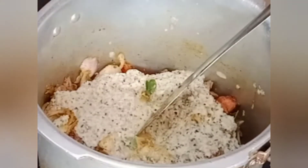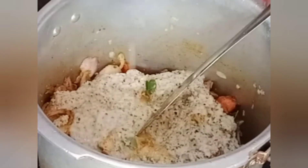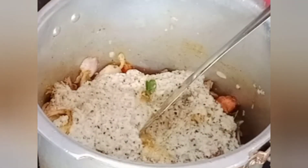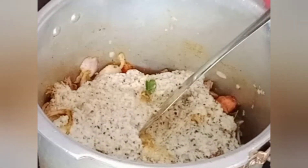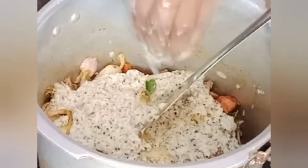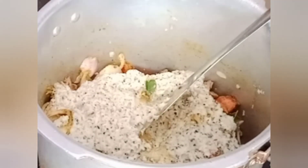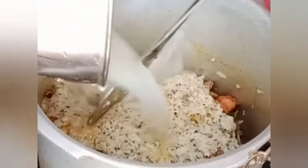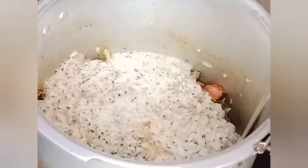Now we'll have to mix it through — this is because of the taste and the flavor. The taste is made of taste. We will wash the mix and it is done.